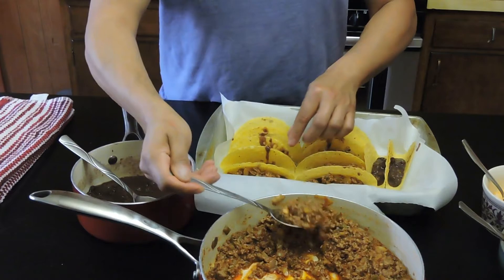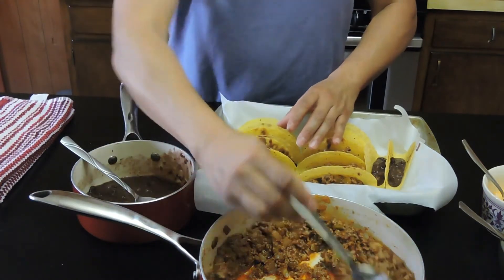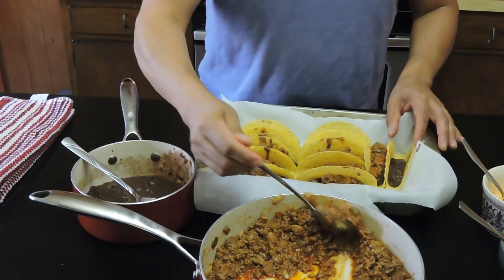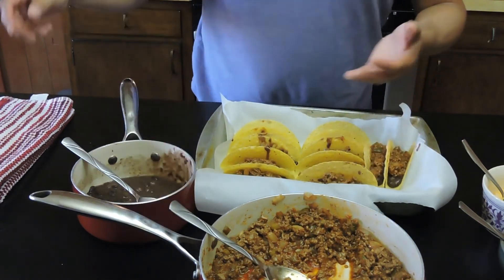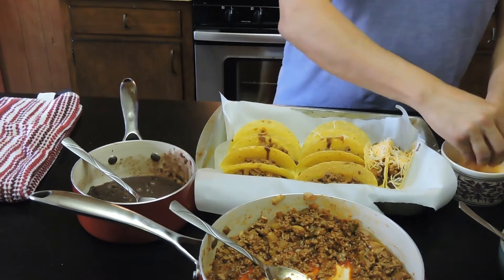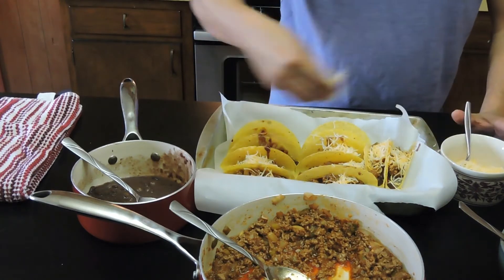I like spice, so if you wanted to throw in some cut-up serrano peppers to sauté with the onions and the garlic and the meat, that's up to you. But for those of you with families who want to take it easy on the spice, just use the regular taco seasoning and you should be good. One of the great things about these recipes is that you kind of make them your own — add seasonings or whatever you'd like. The next thing is going to be the cheese. This could actually be a great family time in the kitchen; the kids could add the cheese or the beans. The beans don't have to be hot because it's going to get heated up in the oven.